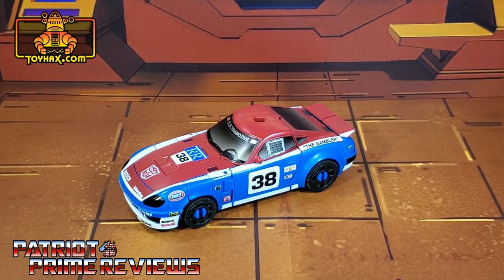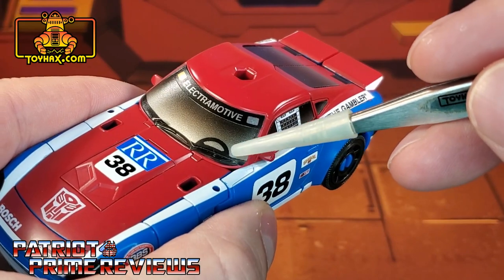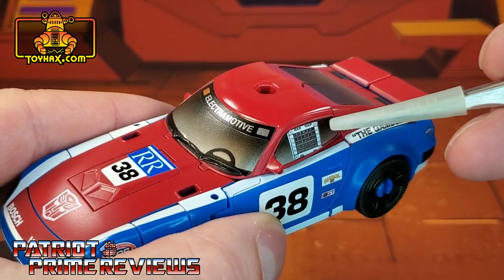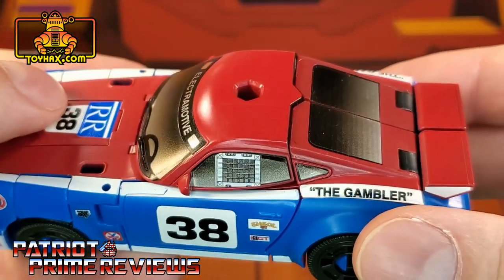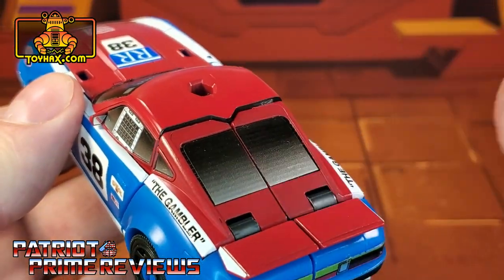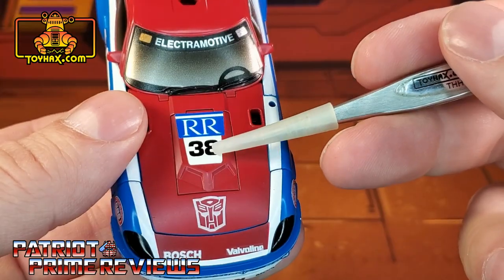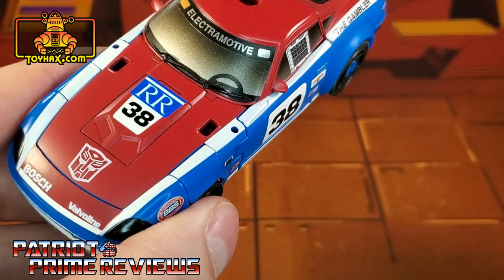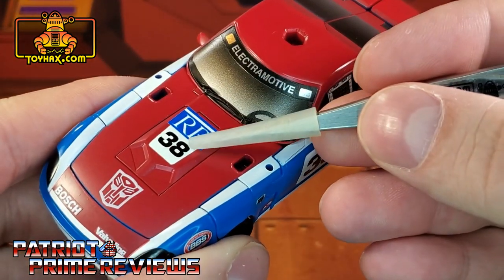In vehicle mode is where this decal set really shines. The first decals you're probably noticing are the new windshield decals — I love how they added the silhouette of a steering wheel right there. That looks really cool. There are also new window decals on the side, and the driver's side actually gets an optional decal for safety netting — I really like how that looks. And of course, there are window decals on the back as well. Up on the hood, you have the option to put a 38 or an 83. I actually had 83 on there first until I pulled up the G1 images for the earlier video segment.